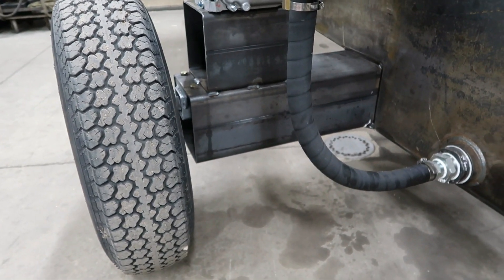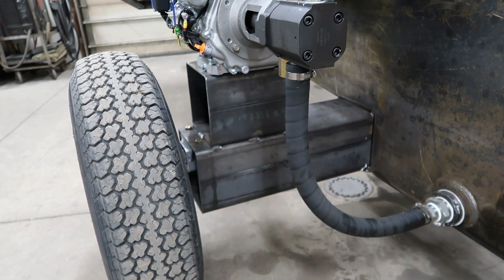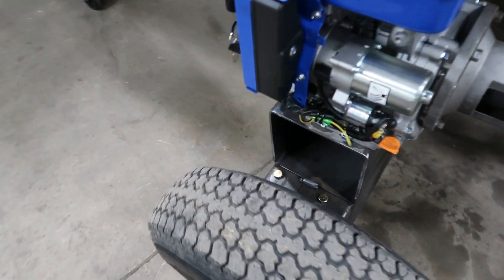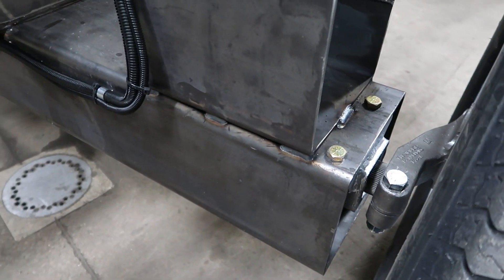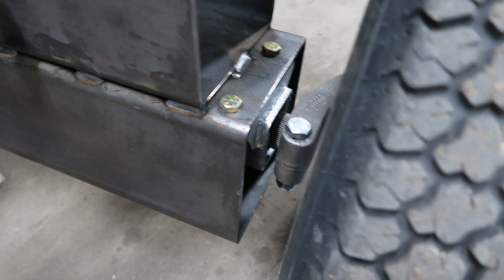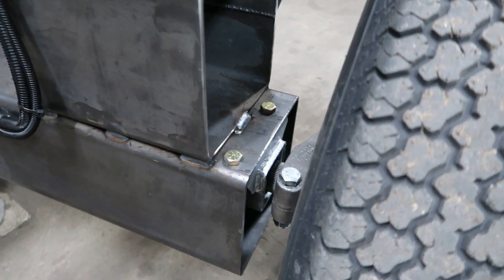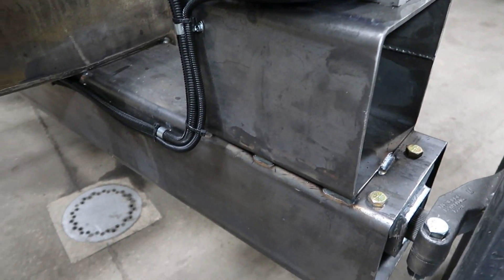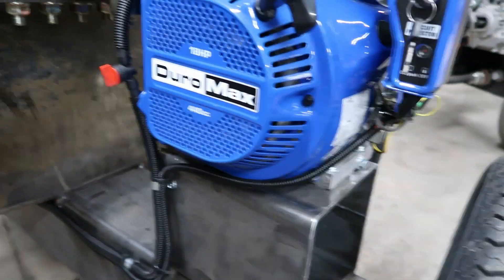The axle is 8x8x1/4-inch square tubing, and short pieces of the same tubing are what the engines sit on. I picked up a set of 3,500-pound torsion axles and bolted them up inside on top of the beam. I wanted to keep deck height under 36 inches — it's about 32 inches, roughly 3 inches higher than the Rugged Made, but it's a very comfortable working height. Electric start is hooked up on both motors and works fine.